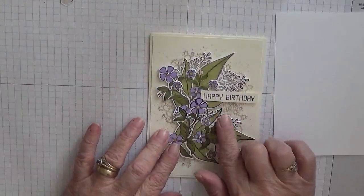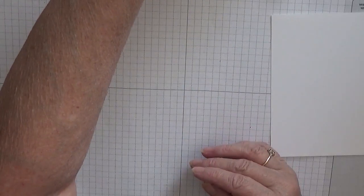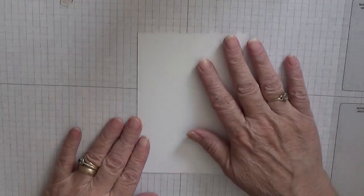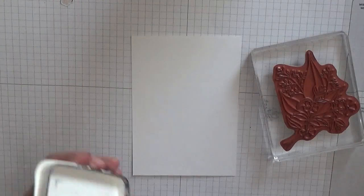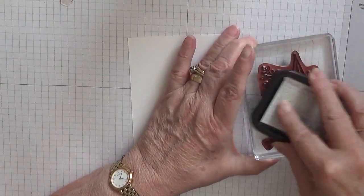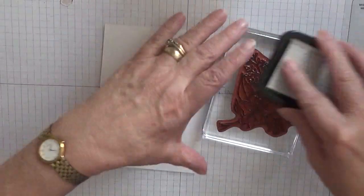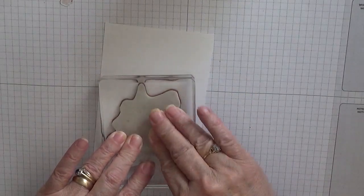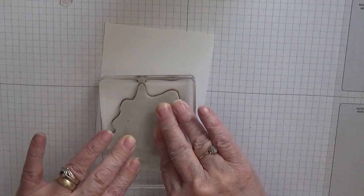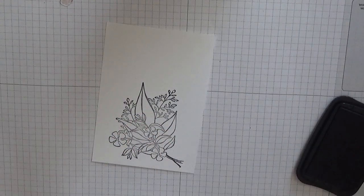I have already stamped, cut, and colored the flowers and everything, but I will do another one for you because I'm sure I'll use it in another card. So I've got my image here, already mounted with a bit of fluff on it. I'm inking up in Memento Tuxedo Black — I'm using this a lot now when I'm going to color in images. There's one image, and then we've got the leaves.